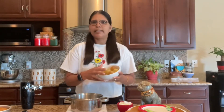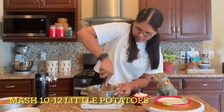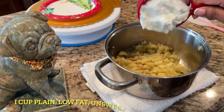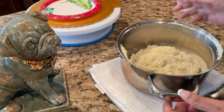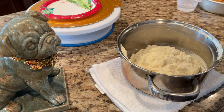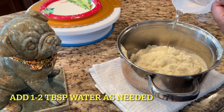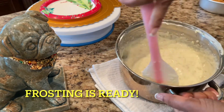I'm going to frost this using mashed potatoes. I have roughly 10 to 12 little boiled potatoes and I'm going to mash them first. Potatoes are mashed, then I'm going to add one cup of yogurt. I found this frosting recipe online and I'll share the link in the description box. Let's add a tiny bit of water — and my frosting is ready!